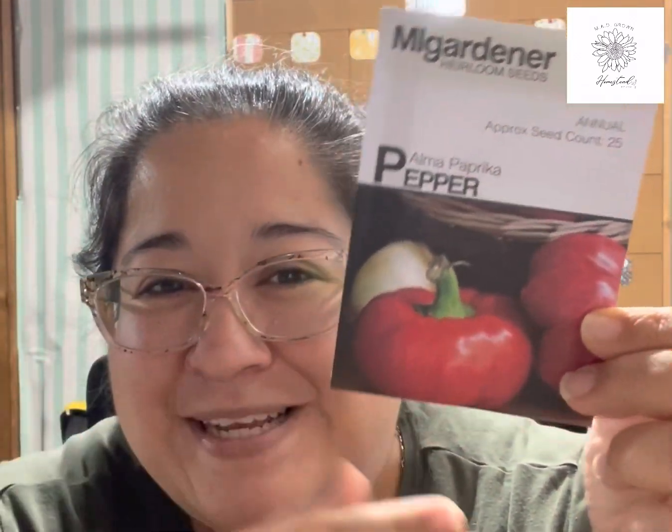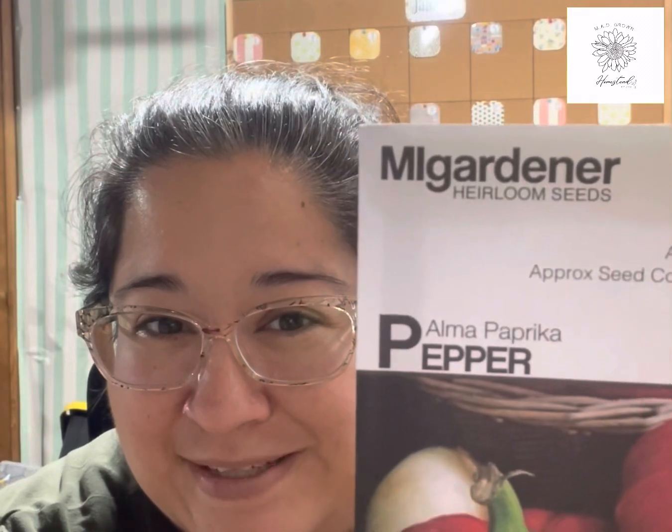Then we have cayenne peppers, some bell peppers — California Wonders — serranos, purple serrano, regular serrano. I have some tobacco pepper from my sister's plant — it's pretty prolific and I like the seed line. Thai peppers, paprika. Speaking of paprika — there was a thread going around on TikTok where people kept saying 'did you know paprika was just jalapeño or just a bell pepper?' No — it's a paprika pepper. Paprika is its own pepper. I grow those.